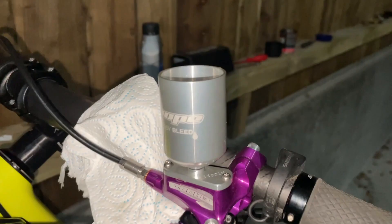Finally, just going to give a wee spray and a wipe with a clean rag, then put the bung in the top there to seal that, and then I can unscrew this.